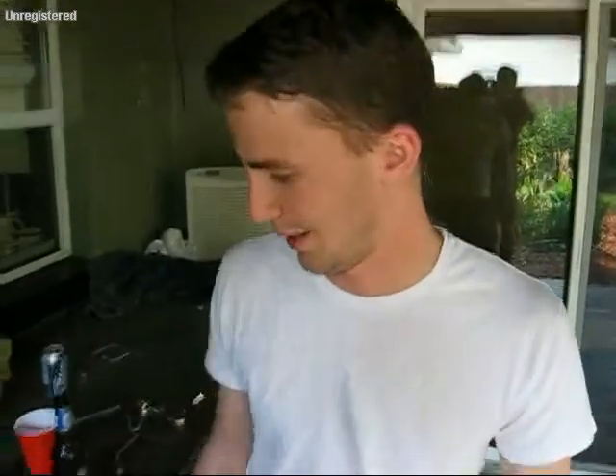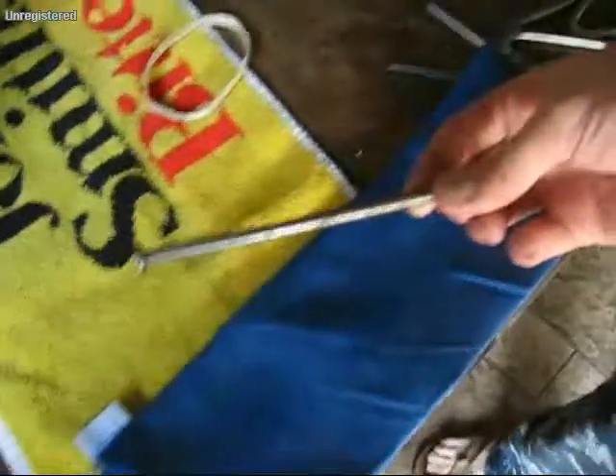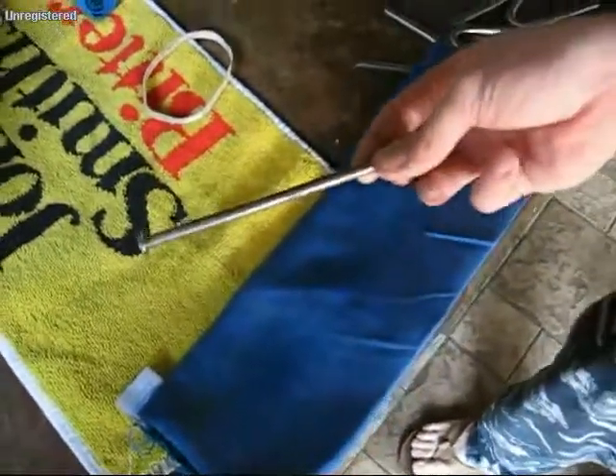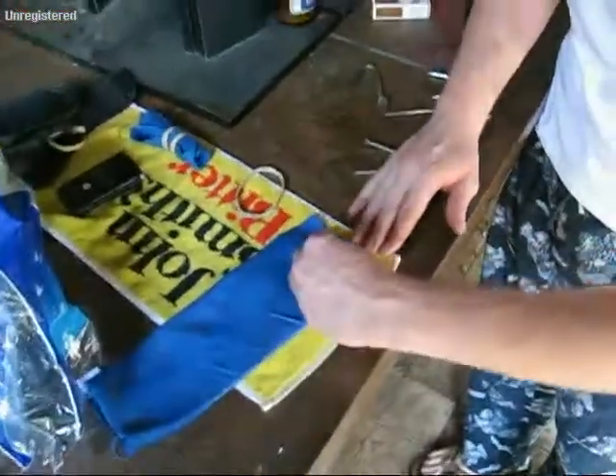This is David Durham. I'm going to try to bend a 60D Bright Common nail. It's my first ever attempt at this. It's a little rusty — it's been out here on the back porch for a couple of days. Six inches, quarter inch. You know the deal with the 60D Bright Common.